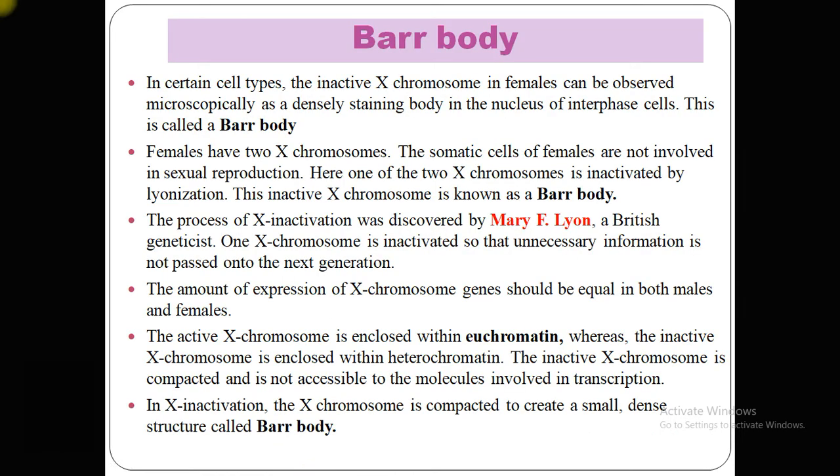In certain cell types, the inactive X chromosome in females can be observed microscopically as a densely staining body in the nucleus of the interphase cell. This is known as the Barr body, named after its discoverer Murray Barr.